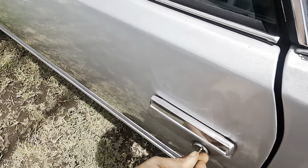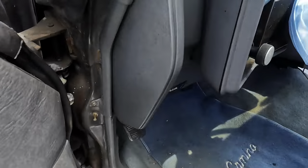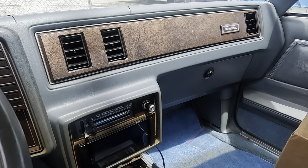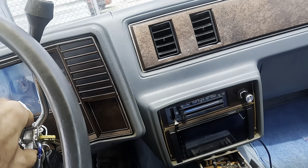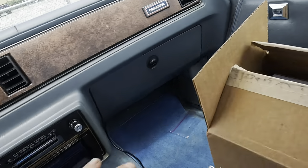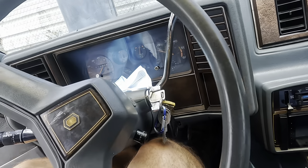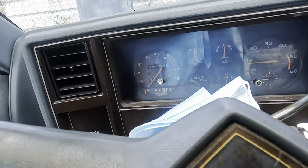We're going to parts cannon this thing. It's got something going on under the hood — customer states that on occasion it will die and not restart once hot. They don't know if it's their ignition system — it's got an aftermarket system — or if there's a problem with the distributor. They're going to attempt to warranty the ignition module; I think it's got an MSD.